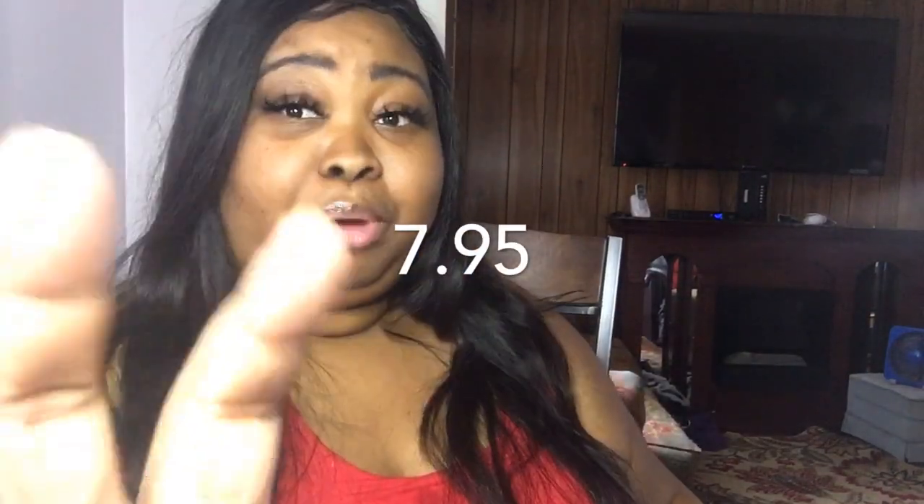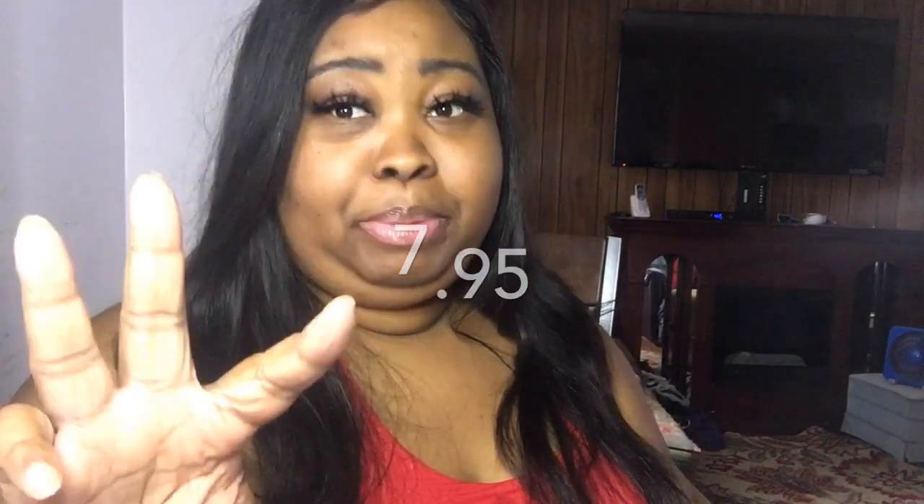It's 30 of them — I can't remember the price but I'll put it in the description. It's 30 for that price and I ordered three packages because the deal was pretty good and some of the reviews were good. So I was just like, okay, I'll order mine. And it came today.